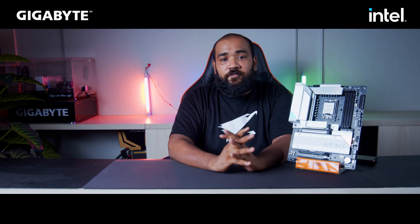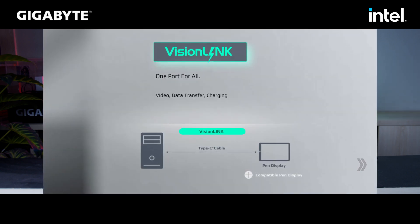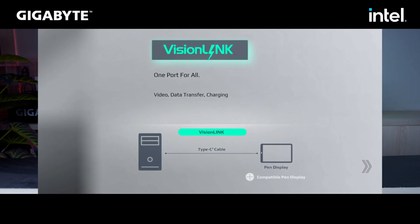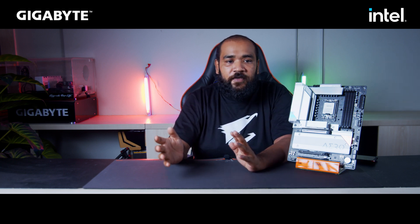So what is Vision Link? Vision Link ensures that you can transfer data, provide power, and provide display output via a single USB Type-C cable. This feature is available with this motherboard, so if you have a portable display you want to use with your system, you can do it with just a Type-C cable.